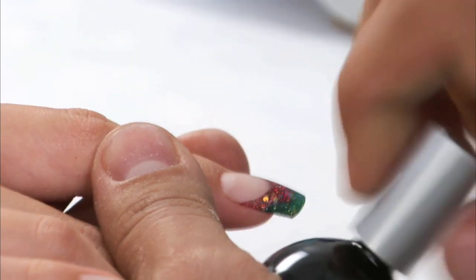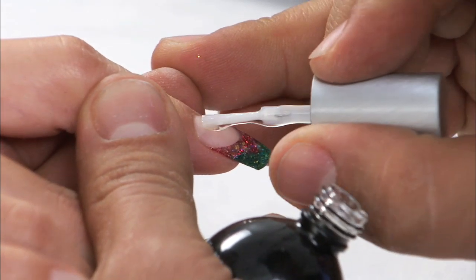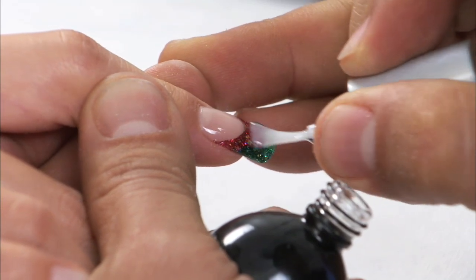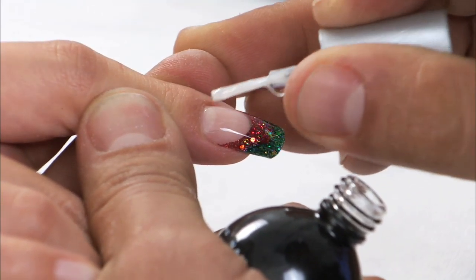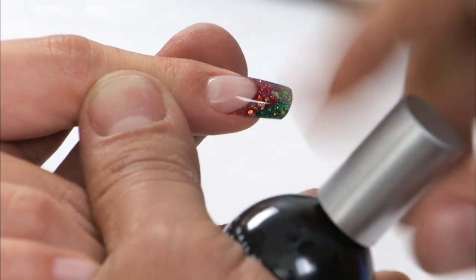Now I'm going to take the finish gel and put a nice even coat from cuticle to free edge. That's going to go inside the light for two minutes.